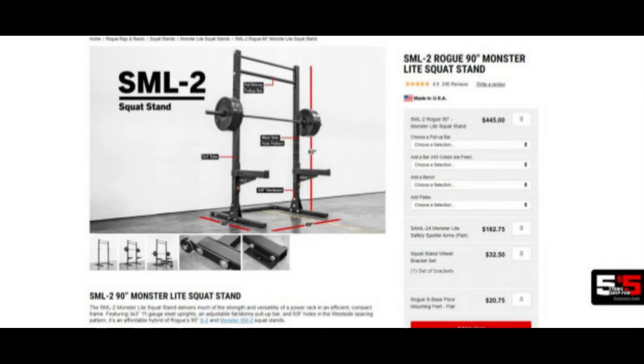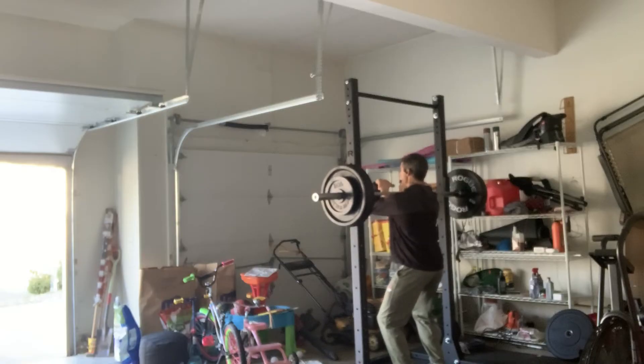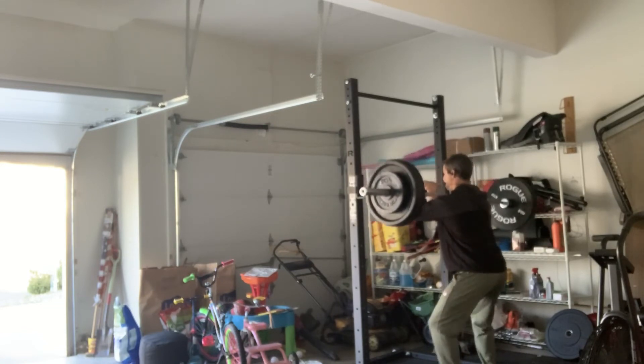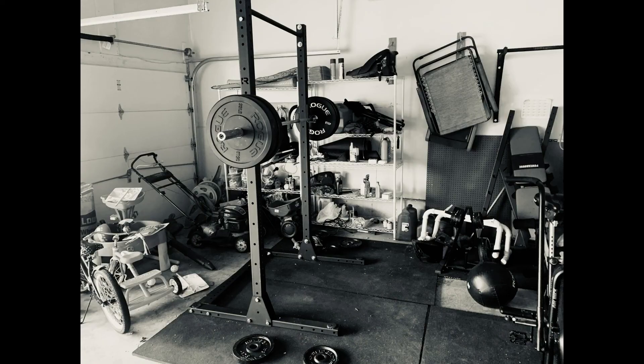I went with the single skinny pull-up bar on this one. It's a 90 inch squat stand for the pull-up bar, and I'm six foot one, so it's super easy for me to get up there and do some weighted pull-ups. I don't have to jump down from a crazy high position like with my other pull-up bar. So if you're looking to get a squat stand and you want to be able to do some pressing and pull-ups and stuff like that, man this is the way to go.